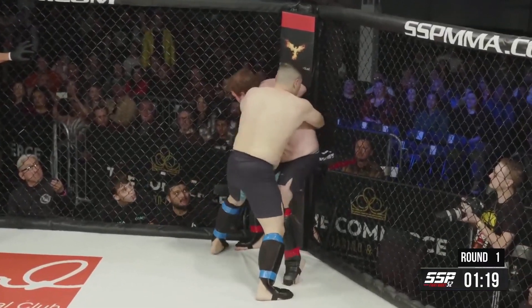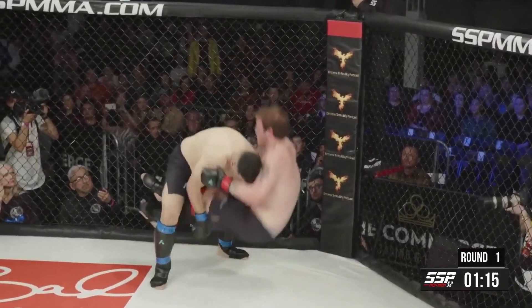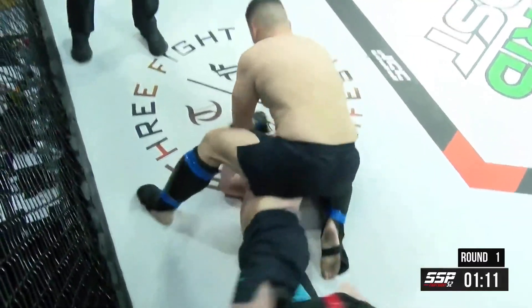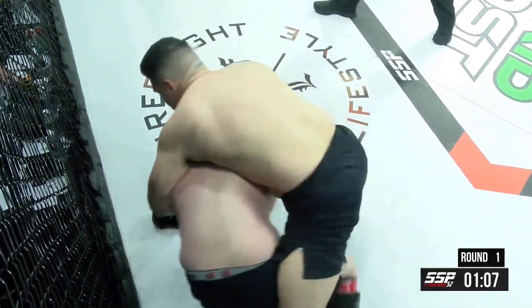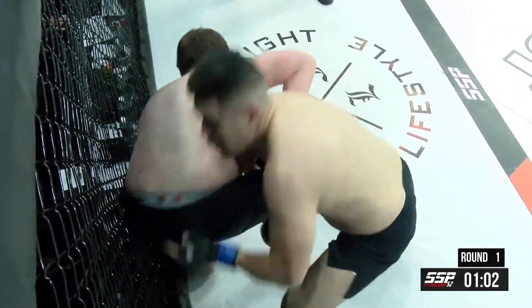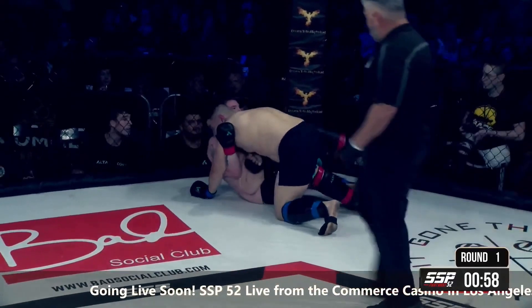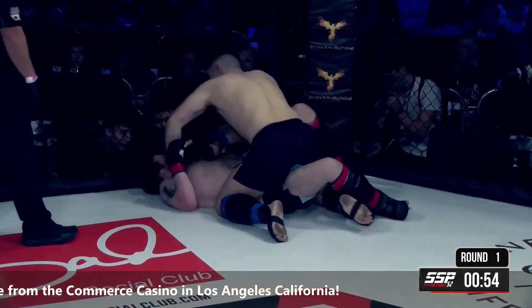Yapoko all over him here. Harris trying to dig for underhooks, but he's going to go for a ride again. This time he bridges, almost gets the reversal, ends up in bottom mount, eating some ground and pound for his trouble. Yapoko doing a nice job of staying on him with this ground work. Another takedown — a nice single leg, runs the pipe, gets him down into that half guard again.